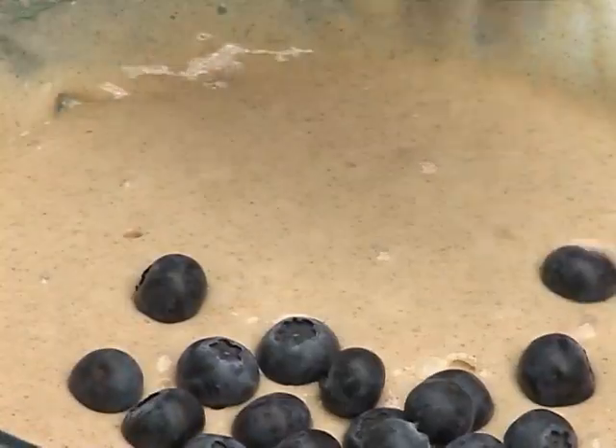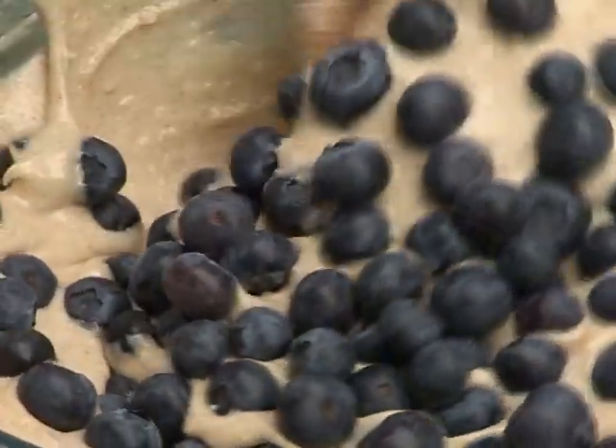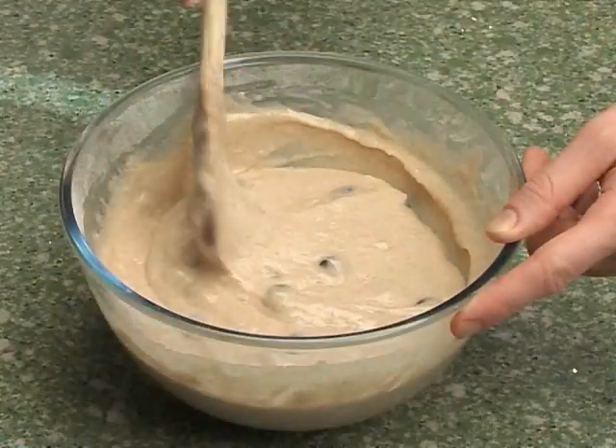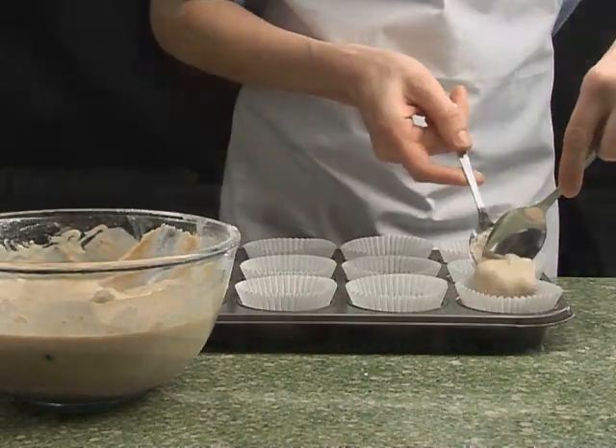Finally, stir in the blueberries. Carefully spoon the batter mixture into 12 cases in the muffin tray.